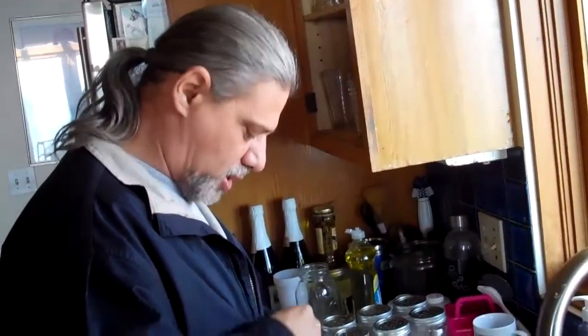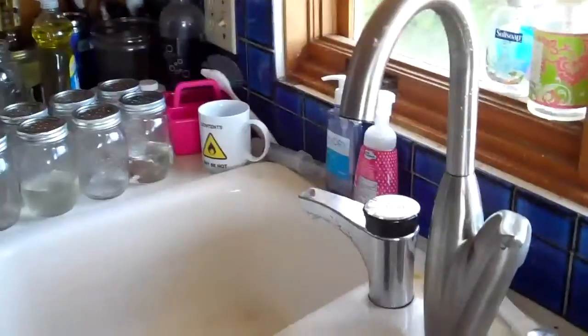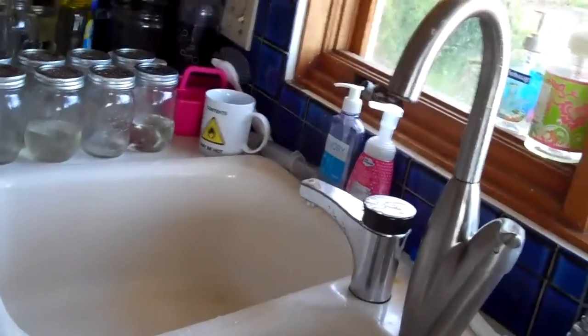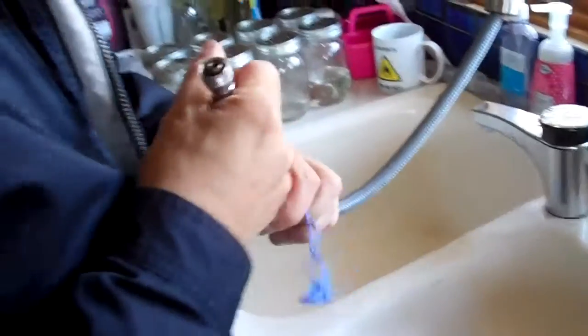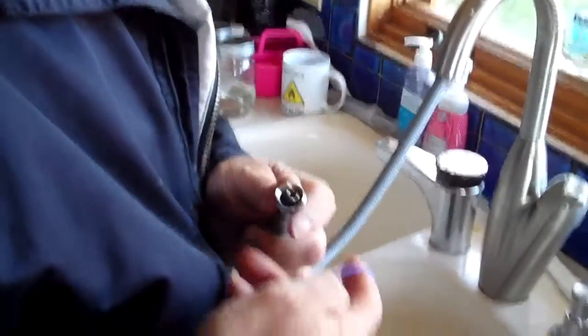Today is May 2nd, 2013 and we're in the kitchen. Bill, what's the problem? You're missing your grommet. A grommet is just a fancy word for... it's like a plastic washer.